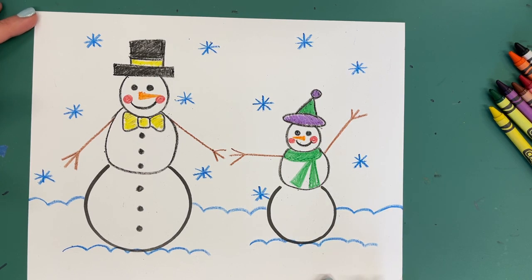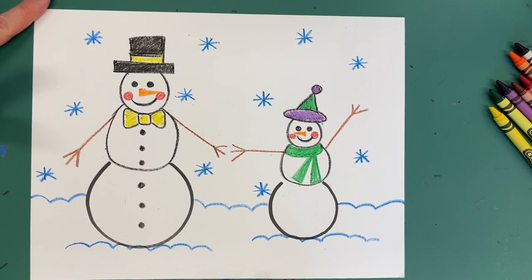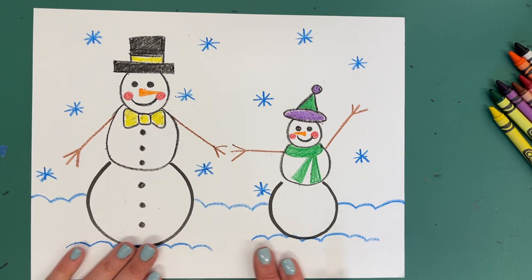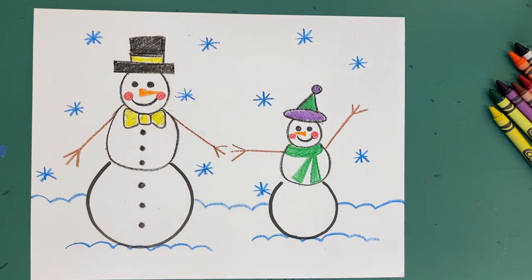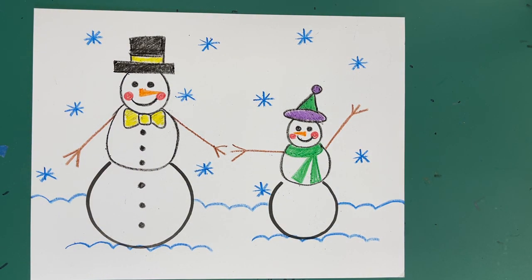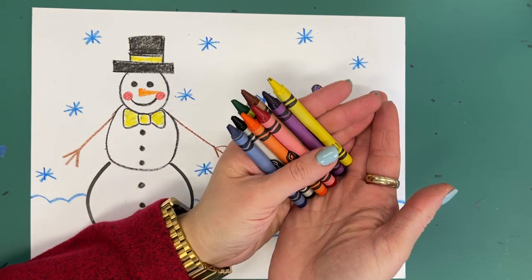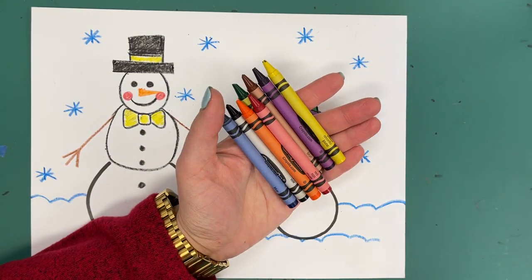When you are done with your snowflakes, you are done with today's project. This is going to go with you today. And if you have extra time, you can use the crayons to do a free draw or coloring page.